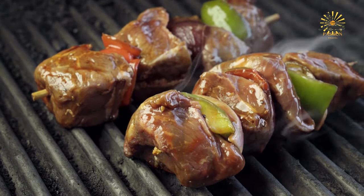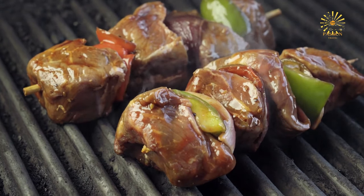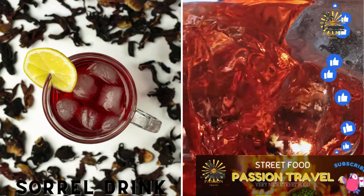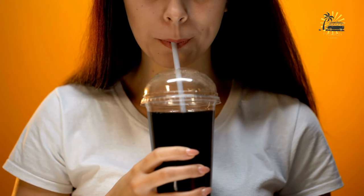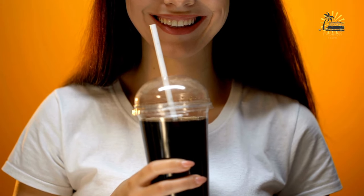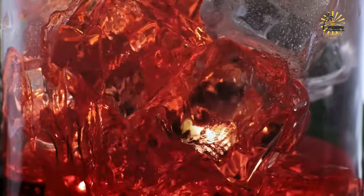Serve the beef kebabs hot with your favorite side dishes such as rice, salad, or grilled vegetables. Sorrel drink: a tangy and refreshing drink made from dried sorrel leaves, often sweetened with sugar. Sorrel drink is a refreshing beverage made from the sepals of the roselle plant (hibiscus sabdariffa), often flavored with ginger, cloves, and sometimes rum. Here's a simple recipe to make sorrel drink.